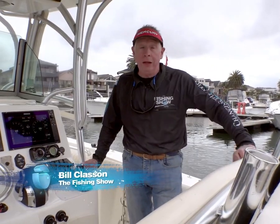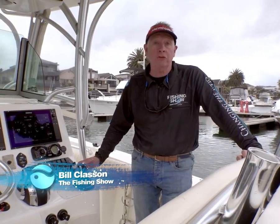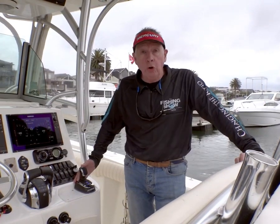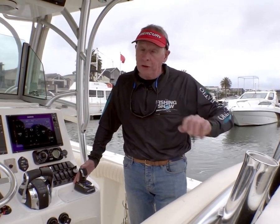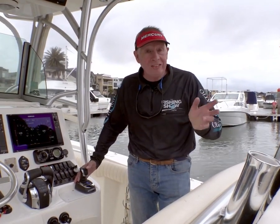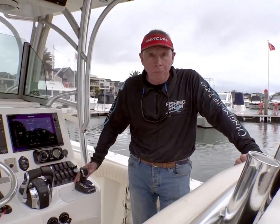Joystick piloting is now available to even more anglers across Australia and New Zealand. Mercury Marine is offering joystick piloting now down to 200 horsepower, and that's going to mean local anglers can enjoy easier and more intuitive piloting.